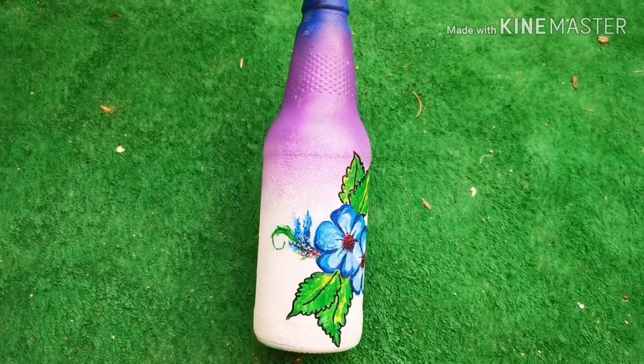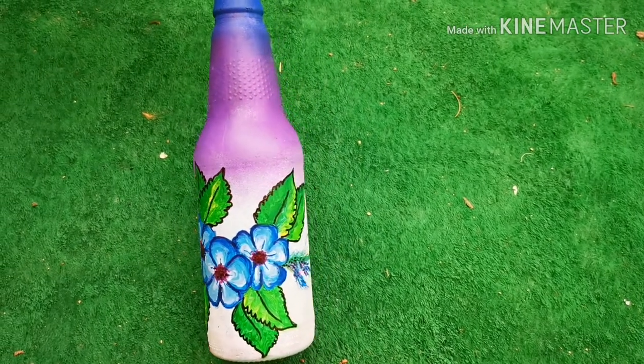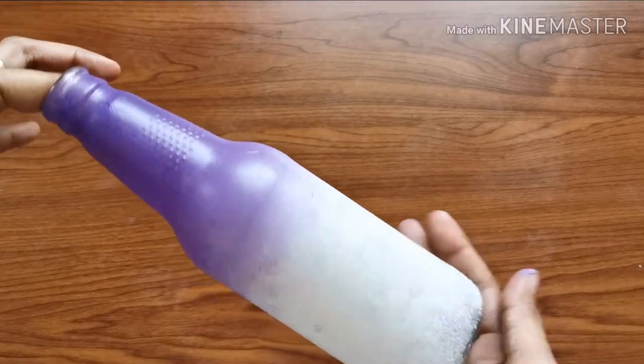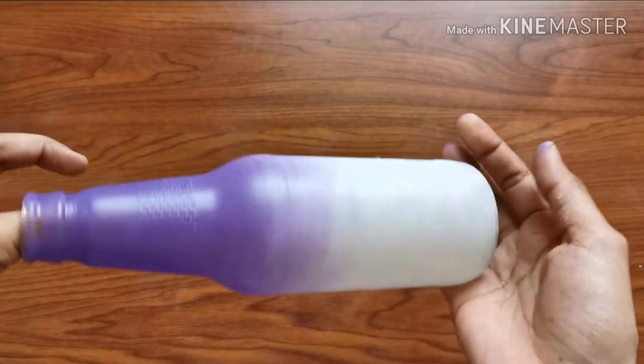Hello. I am going to make a painting — a one-stroke painting in a bottle. I am going to make a small bottle.